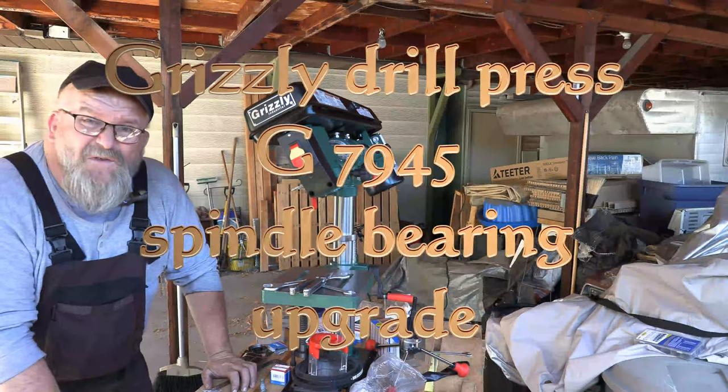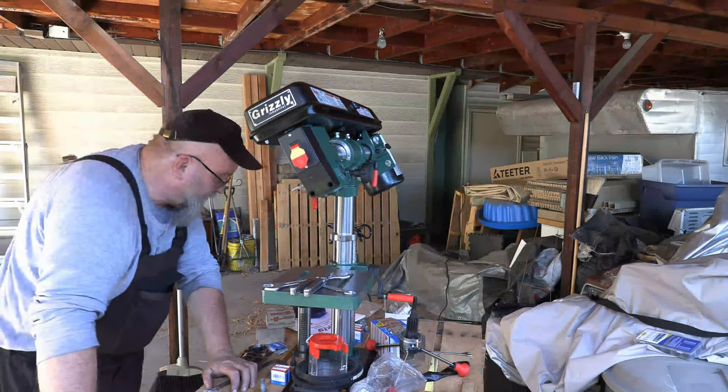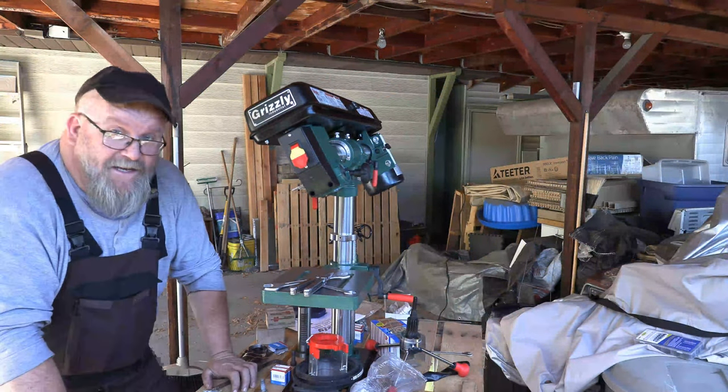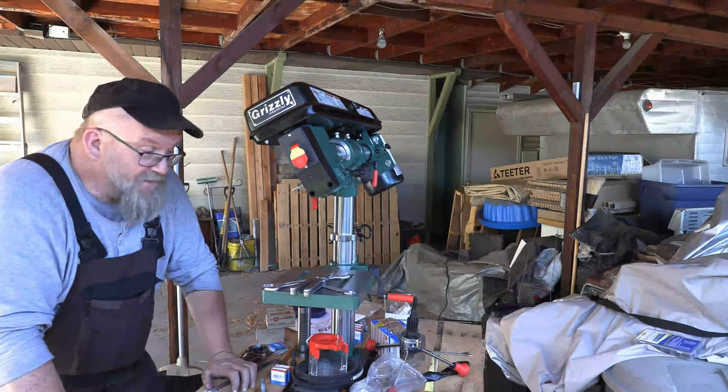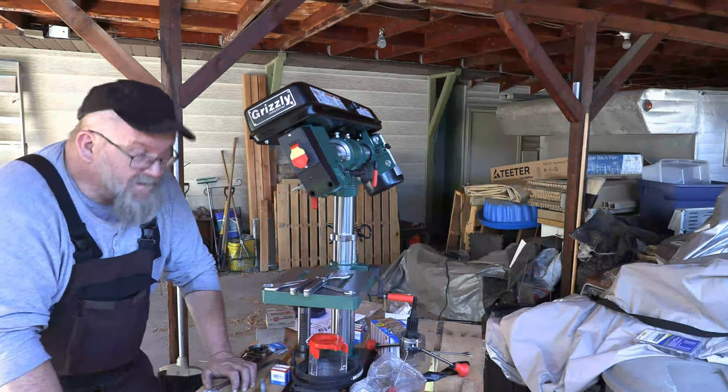Hello everybody and welcome back to the Holtz Mitchell channel and this second episode on the Grizzly G7945 Drill Press. Today we're going to be upgrading the bearings.